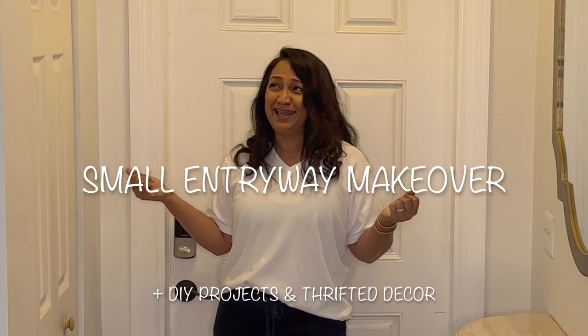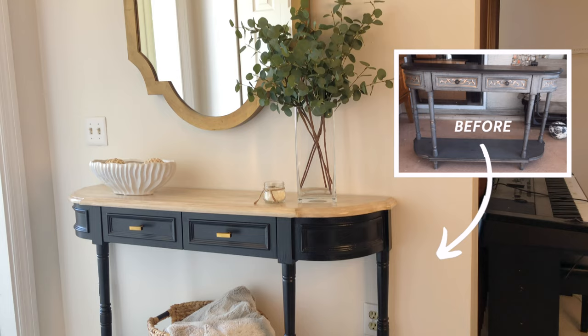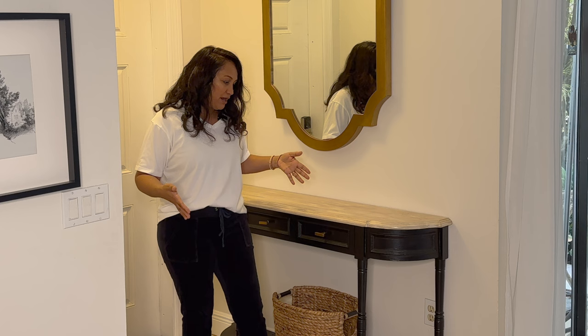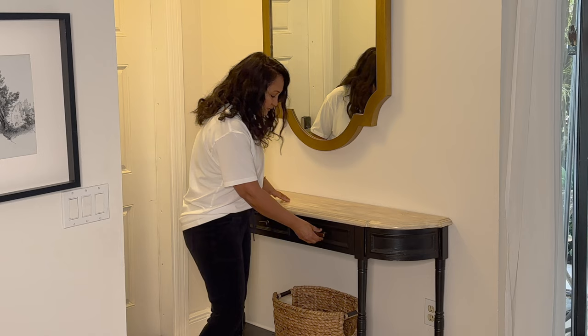Welcome or welcome back to the channel. In today's video I'm doing a makeover in my little entryway area and I have a couple of DIY projects in mind. Last year we did a little bit of a makeover in this area, predominantly on this wall. This is a console I picked up on Facebook Marketplace and we flipped it. My mirror here I got at Hobby Lobby some years ago — I still really enjoy it. I love the shape and the color. Because this entryway area is so narrow I had to find something that wasn't going to be deeper than 12 inches, and this worked out perfectly.